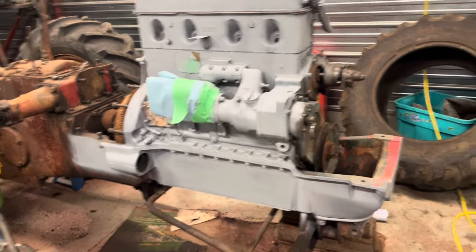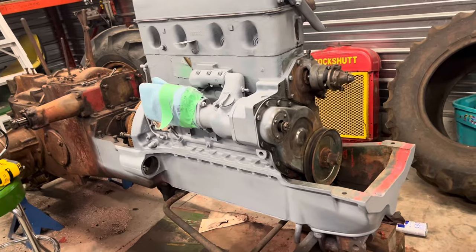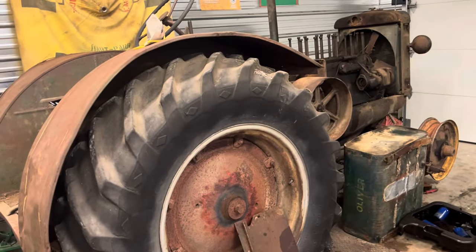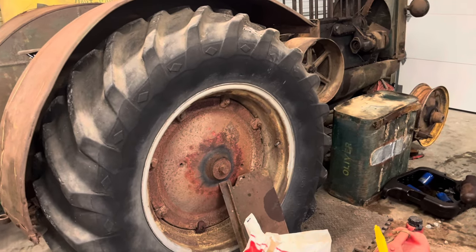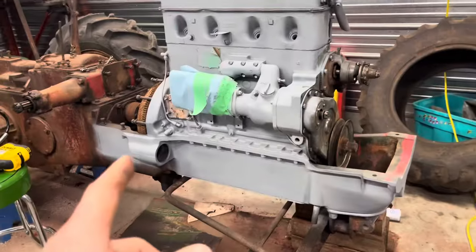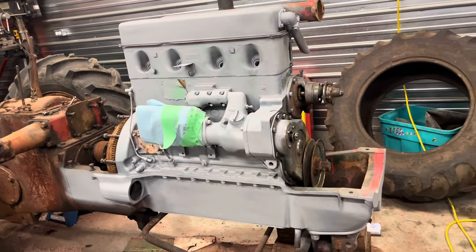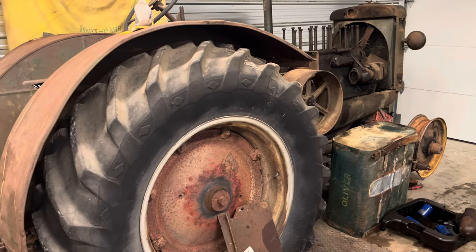That's pretty much all I do. I do have a fella with a sandblast machine that is local to me. I'm thinking when I get the 99 running and all the mechanical stuff done and the steel is ready, I might take it over and sandblast it so we can get things rolling a bit faster. Anyway, if you guys like that little video, please comment, rate, subscribe - thanks for watching.